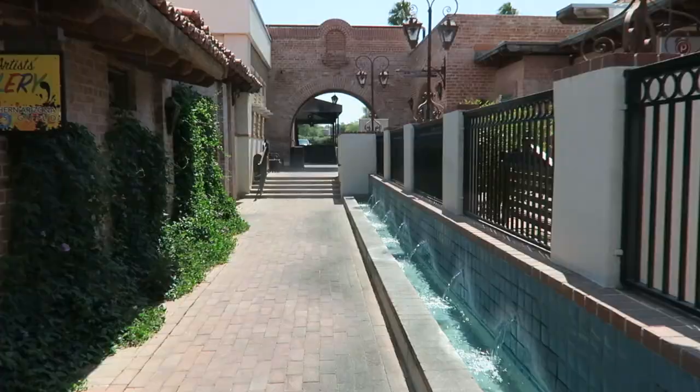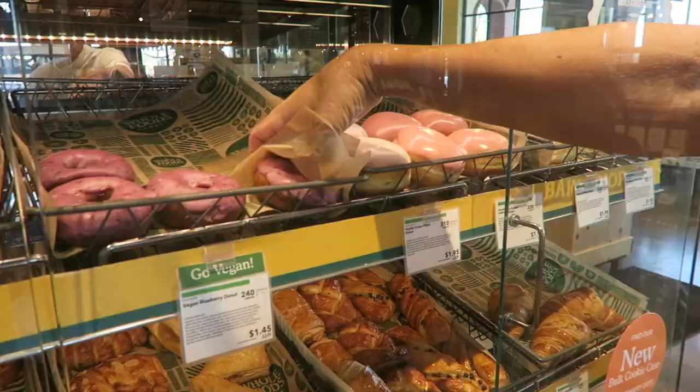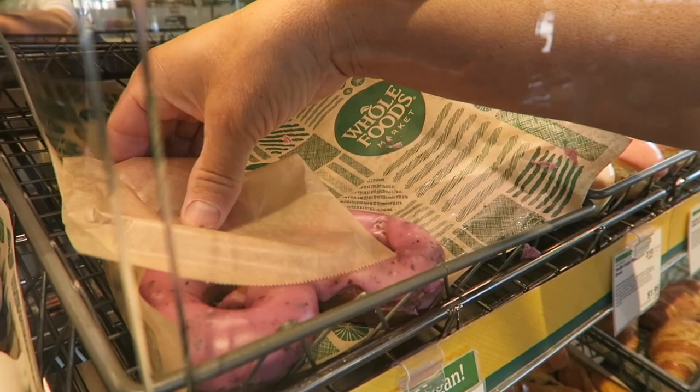We're on our way to Whole Foods — Michael's going to get a donut. They have vanilla, vegan donuts, chocolate, and maple.